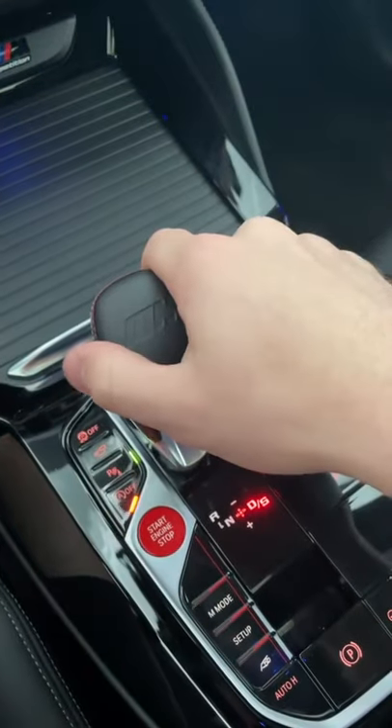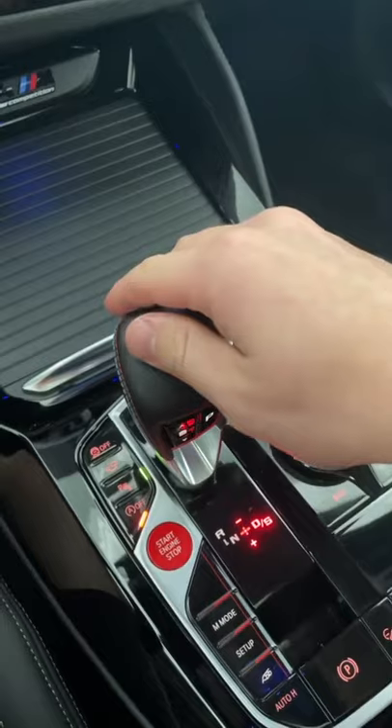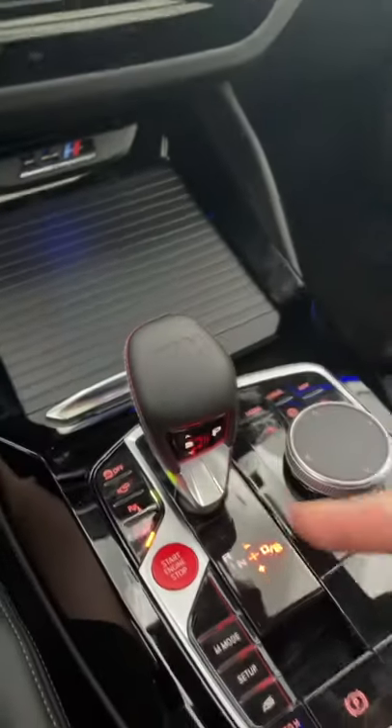If you move it to the right one more time, you can put it into manual mode. You can shift down a gear by pushing forward or shift up a gear by pushing down. Of course, you can also do the same thing using the paddle shifters on the wheel. And when you're done driving, you just push the park button.